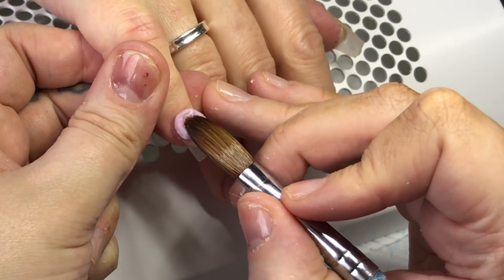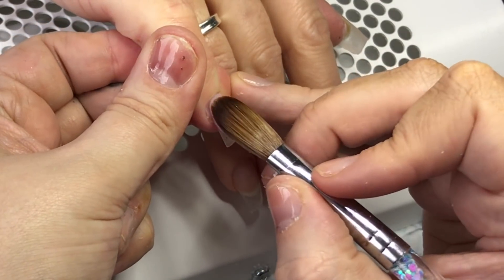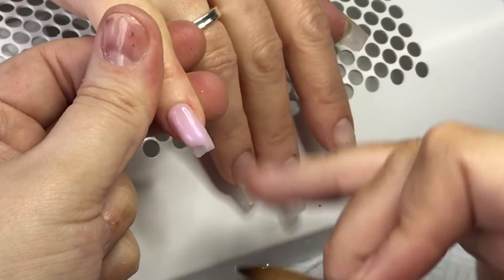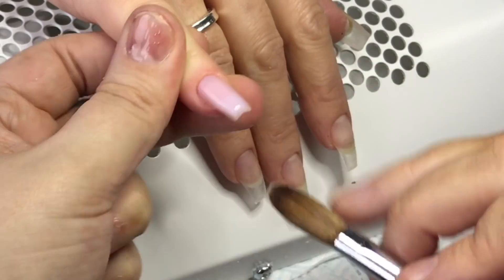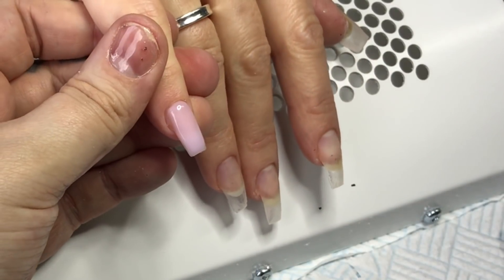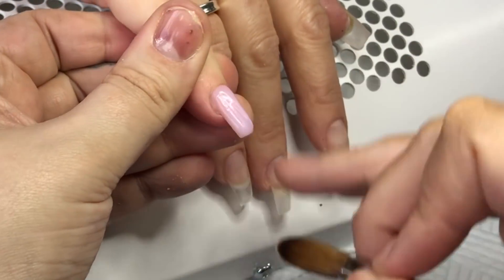Hey guys, welcome back to my channel. So this is my lovely client Charlie. She's coming today for a redesign, so I took her previous set off and done all the prep. Now we're going with designs. Here I'm using Amour and I'm just going to put that on the baby pointer and thumb.